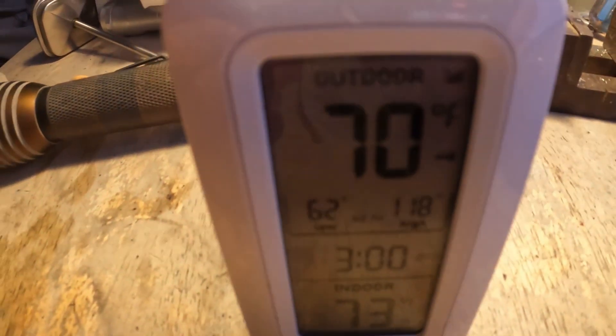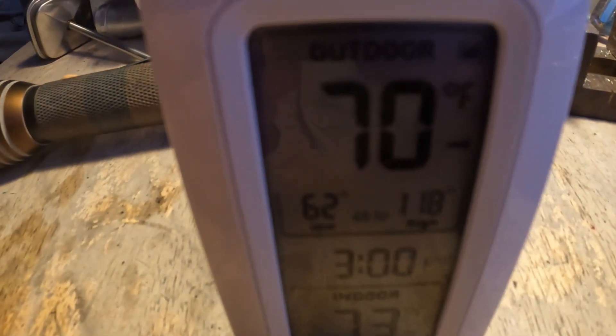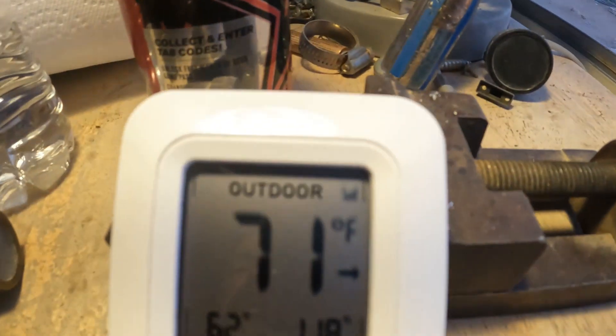Saturday morning, 6:48 AM, January 7th — the second day. It's still 70 degrees inside the monitoring box with no fan on. Now I'm going to turn the fan on and see how warm it gets. At 6:53 I just turned the fan on — the temperature's going up, it was 70 and now it's 71.